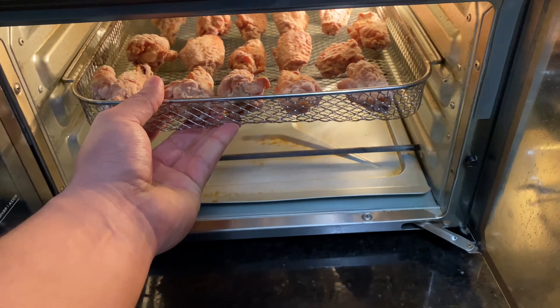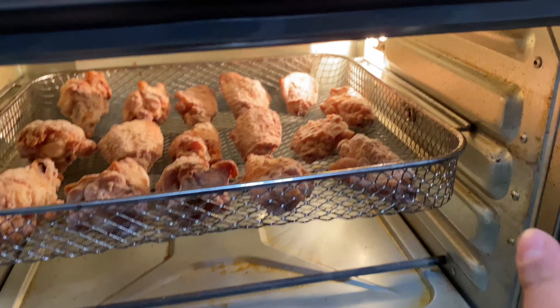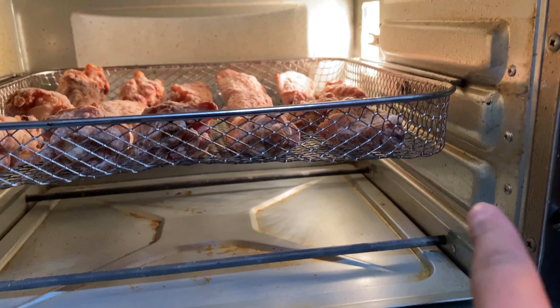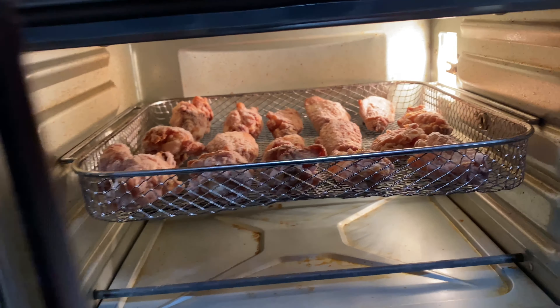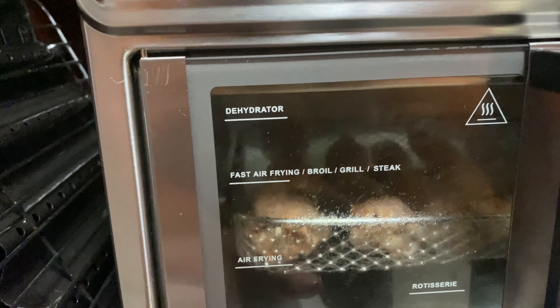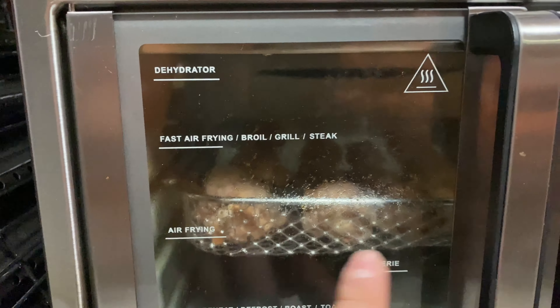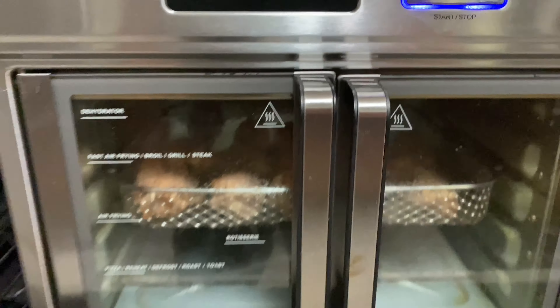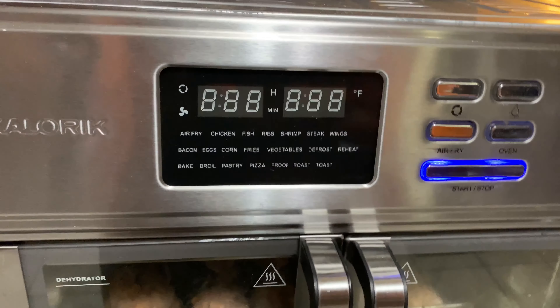Place it on that level — so you've got the top level, middle level, then I think two more levels down, and we've got it right there. It shows you that we are on the air frying level right here. If we brought it up higher then it would probably burn, so let's see.